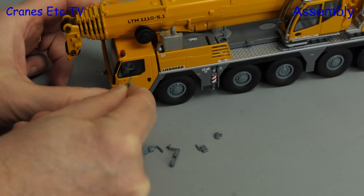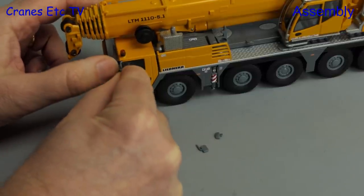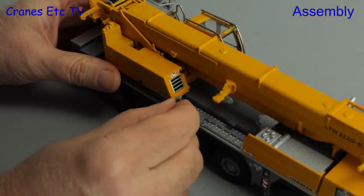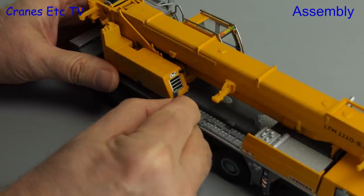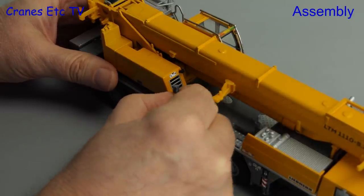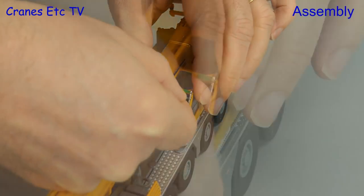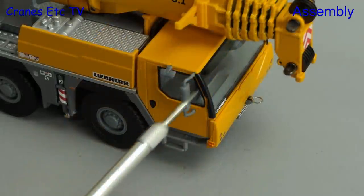As usual for a Conrad model, you have to fit various mirrors. These are small plastic parts but they don't have silvered surfaces, though installing them is straightforward enough. They press into holes in various places around the model, and the fit of the parts is pretty good so they don't easily drop out. Although these parts are in grey plastic, the photo of the real crane on the box has them in black.